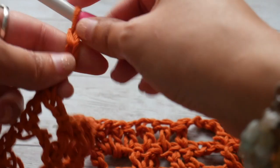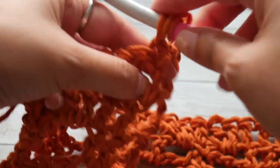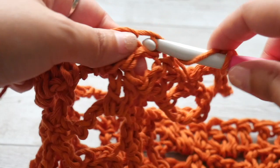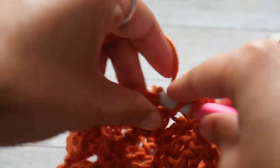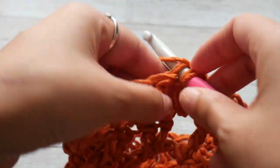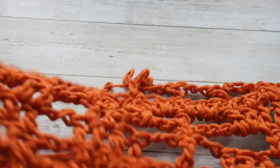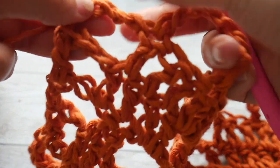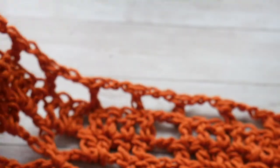Row 6 is going to start with a chain of 5, then turn. Skip the first space as usual and do a double crochet, then chain 2, skip 2, and work a double crochet. This repeat — double crochet, chain 2, skip 2, double crochet — is what we work across the row. I'll meet you at the end of this row. The last chain 2 double crochet completes row 6, which finishes the full flower stitch sequence.